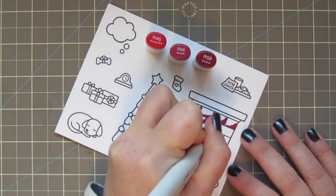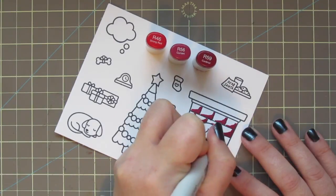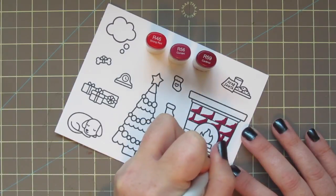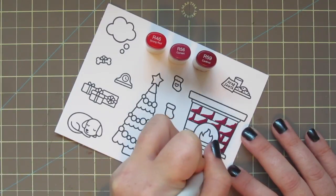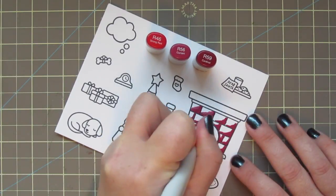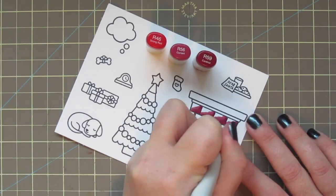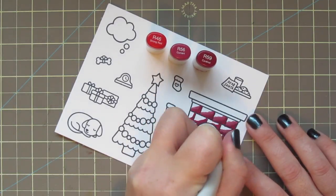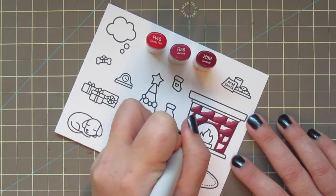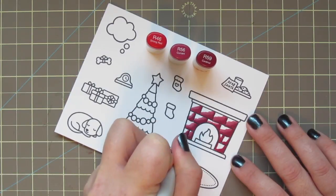I'm starting out with that R59, the darkest shade, and just doing a bit of shadow on the bottom right corner of each of those bricks, and then also just around the outer edge of the opening of the fireplace. Next I'm going to come in with my mid-tone, the R56, and color right over the R59 to kind of soften up that edge. I'm shading in about half of each brick diagonally, so that I still have a lot of white space to fill in with my highlight.